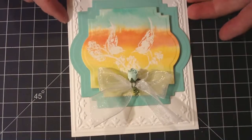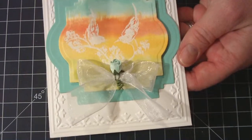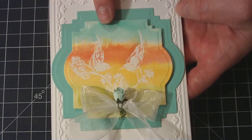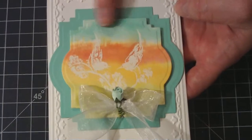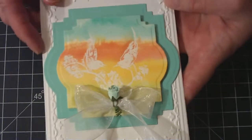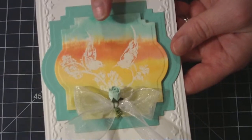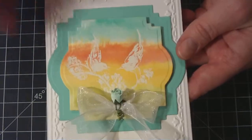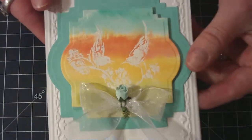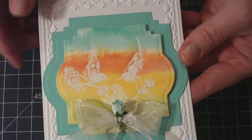This first card is watercolor-based. I took some Tim Holtz Distress watercolor paper and I just did some watercoloring with some Stampin' Up! colors of inks. I embossed these birds first — this is a Penny Black stamp set — and then I did the resist watercolor technique on top.